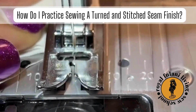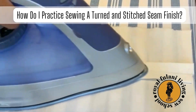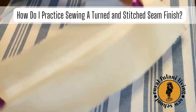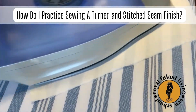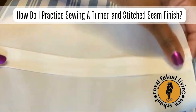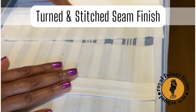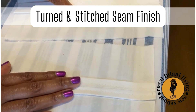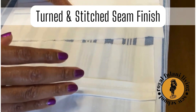Don't forget to backstitch. And of course, carefully press your seam finish flat and open — don't forget to press both sides. And once again, we've practiced and beautifully executed a turned and stitched seam finish sample.